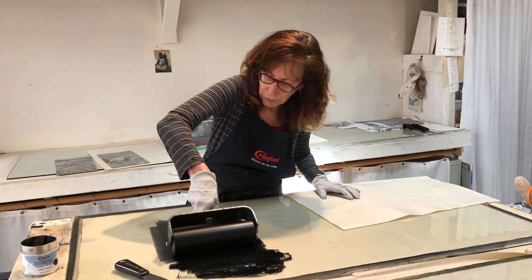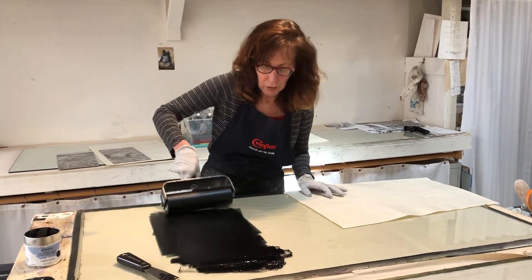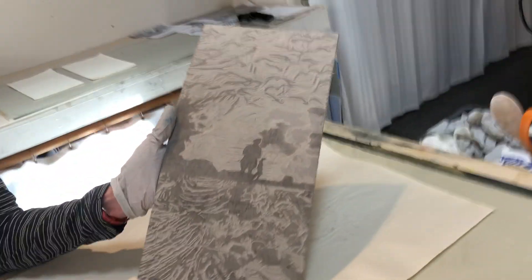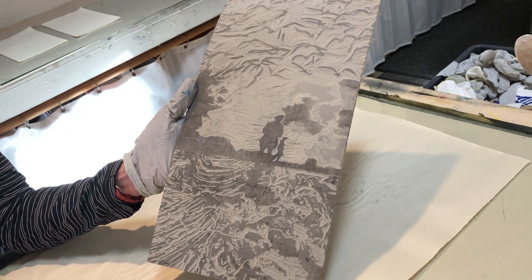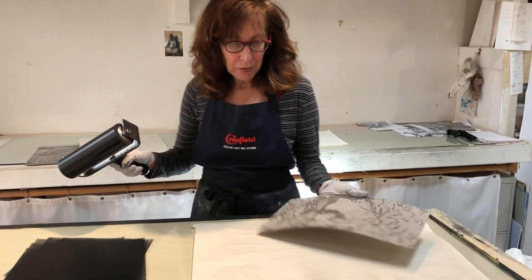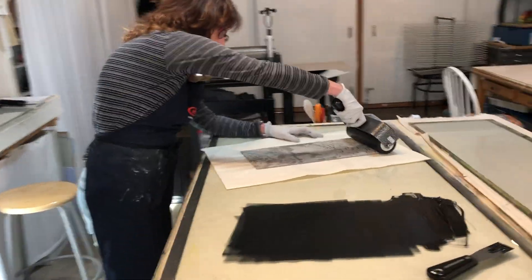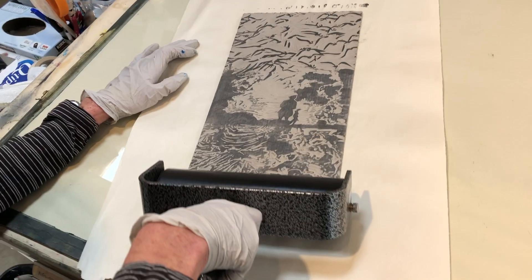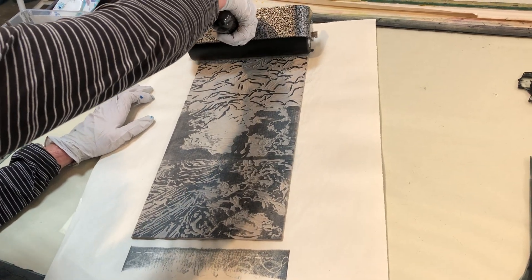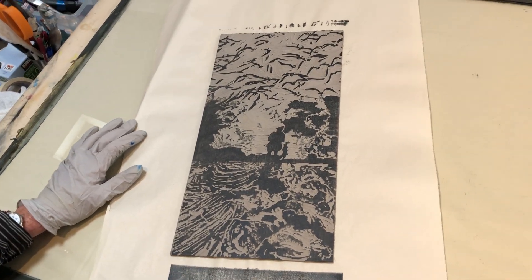What you're trying to do is make a very thin and even application of ink all around the roller, so you have to lift it and move it. This plate looks super cool right now just as a plate, so I've got to kiss it goodbye because it's never going to look like this again. It's always a good idea, if you can possibly manage it, to have a brayer or roller that's wider than your block, so you can get all your ink on at once — which makes it a lot easier.